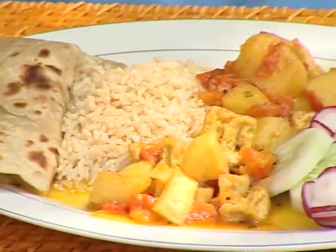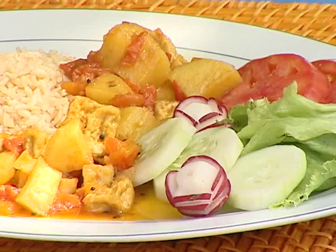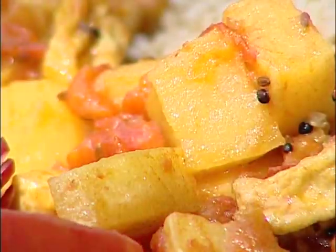Dada, this meal looks good. It looks good and the meal smells good. Yes, ma'am. So you are saying to me that tofu really is a very versatile food and I can do it in a thousand and one ways? Yes, yes.